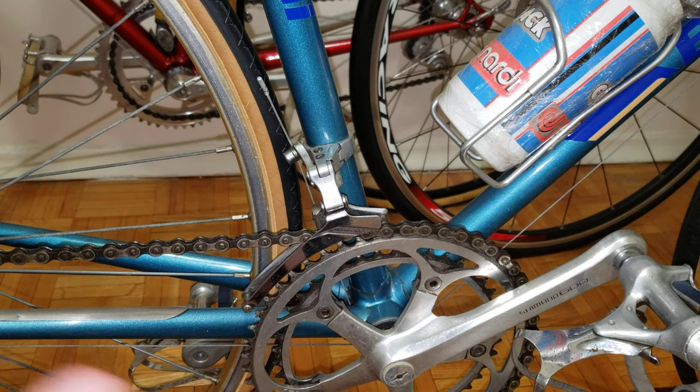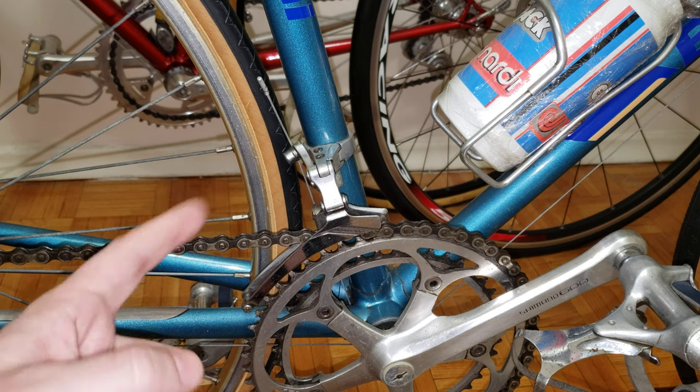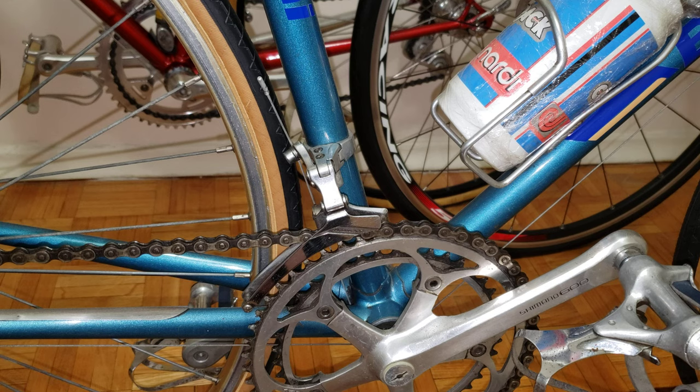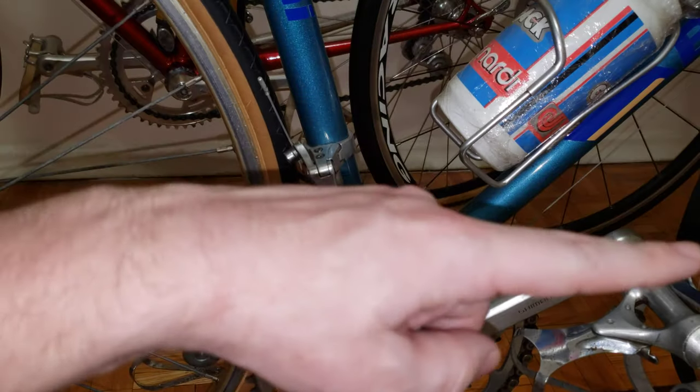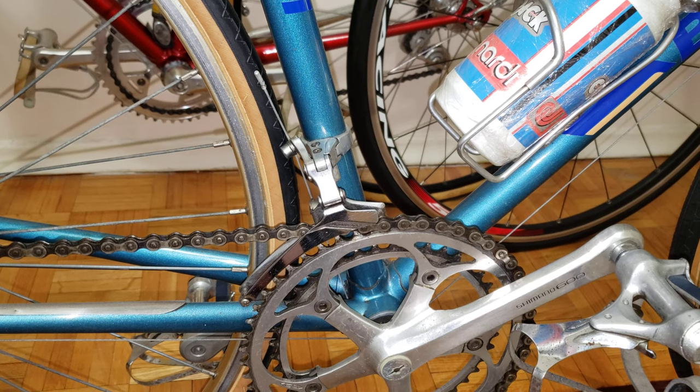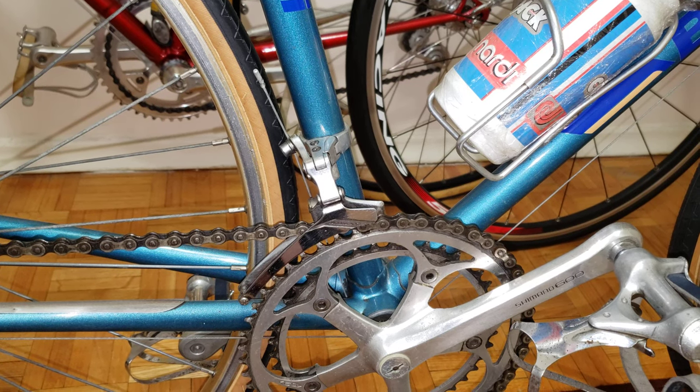So those are the four possibilities to look at when detecting whether your front derailleur shifts properly. I hope you found this useful — please like and subscribe so the algorithm picks up this video and other people can benefit. Over to the right there's a playlist of bike videos you may find useful. Take care and see you in the next one!